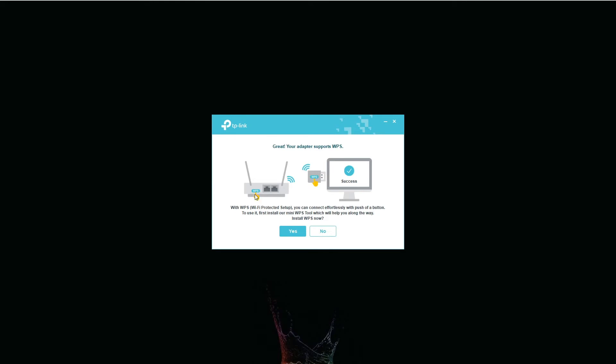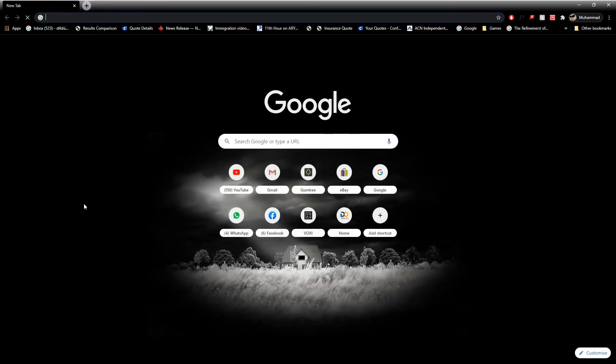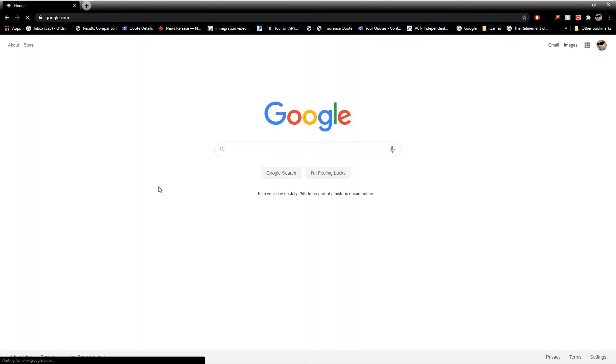If you want to use WPS, please go ahead and press that WPS button — press the button from your USB device and from the router and it will connect automatically. In my case I'm going to say no. I have already put in my password details and my Wi-Fi is connected, as you can see. Let's run a little test. Here we go.